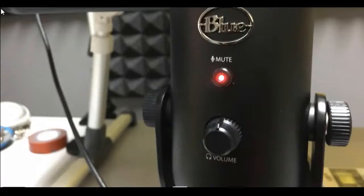Basically the Blue Yeti has been really good for me. I haven't really had to do any volume changes once I do my recordings. But let's look at the back of the Blue Yeti.